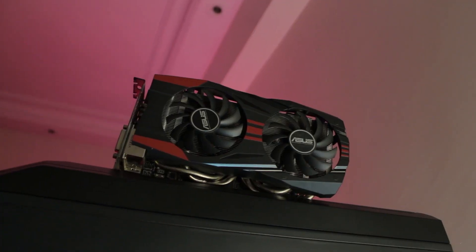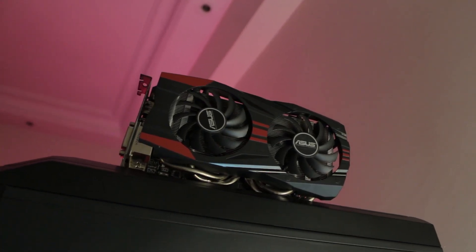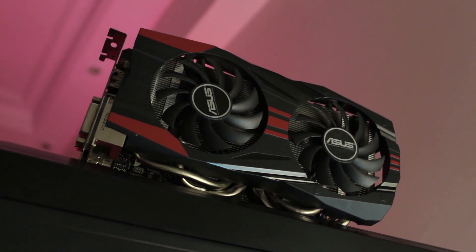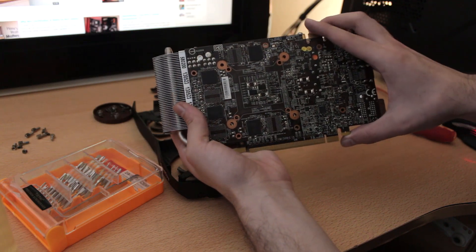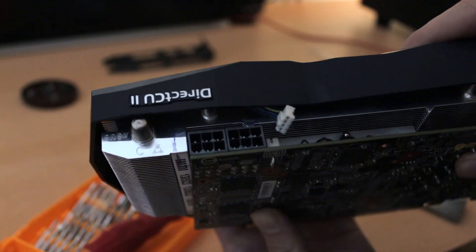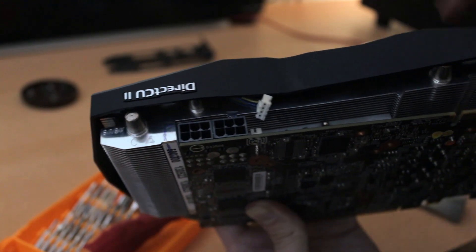The donor graphics card is an Asus GTX 760 Direct CU 2, which I got for around $30. I tore down both graphics cards, cleaned everything up, and the first problem I encountered was the power plugs on my GTX 760 were hitting the heatsink.